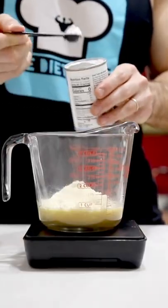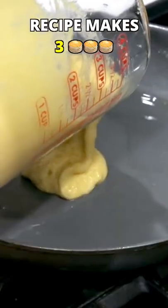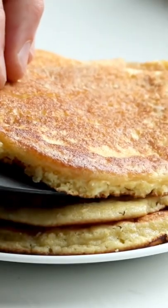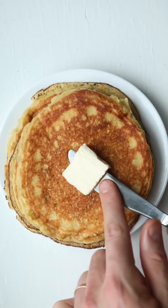Pour a third of the batter onto a greased pan and cook until bubbles start to form on the top, then give the pancake a flip and cook for another minute or so. Add your pancakes to a plate — these are without a doubt the best low carb pancakes you'll make.